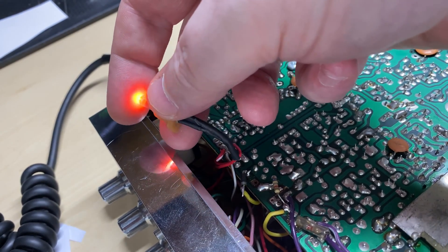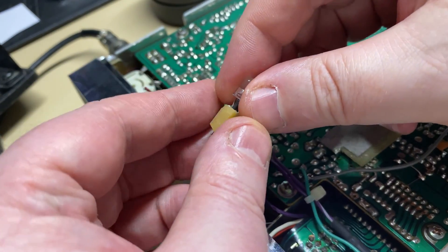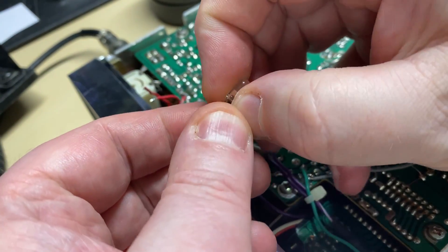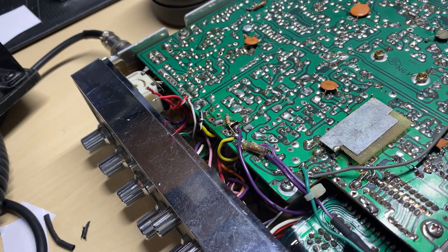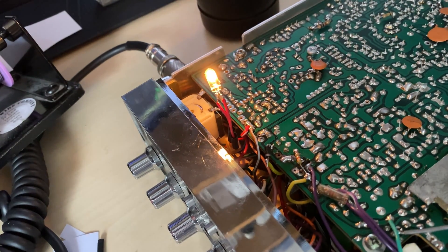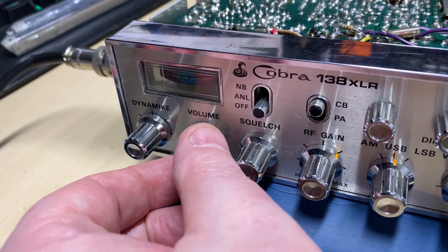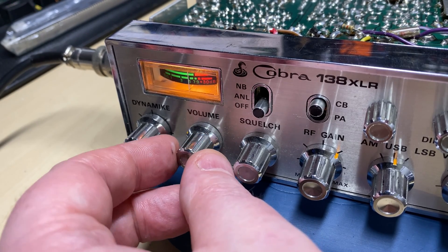The customer also wanted the light changing behind the signal meter, so we're going to take the LED out and put a normal bulb in its place. There — that's a lot better, looks a lot brighter and a lot clearer.